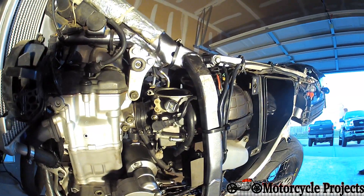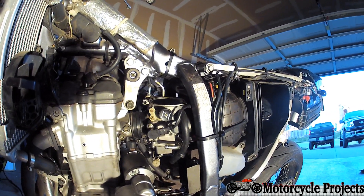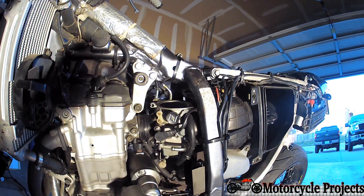For easy identification, this is the stock carb on a DRZ400S or SM model. The E model has a different carburetor — a flat slide. This is a CV, continuous velocity carb.